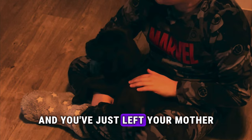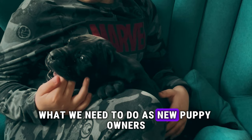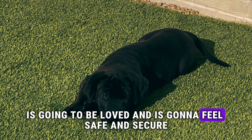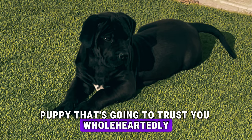So you got yourself a new Boerboel puppy. The first thing we need to focus on is the bond. Imagine you're a small puppy yourself and you've just left your mother and your siblings — everything is new and you're all by yourself. As new puppy owners, we need to make sure that little puppy is going to be loved and is going to feel safe and secure.